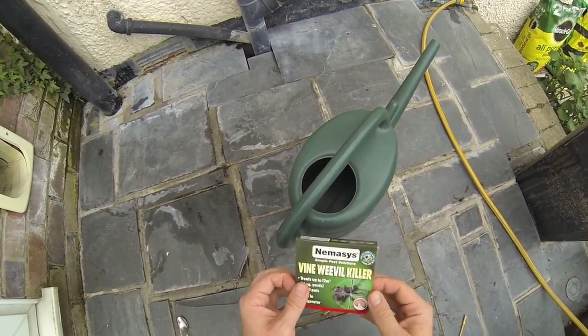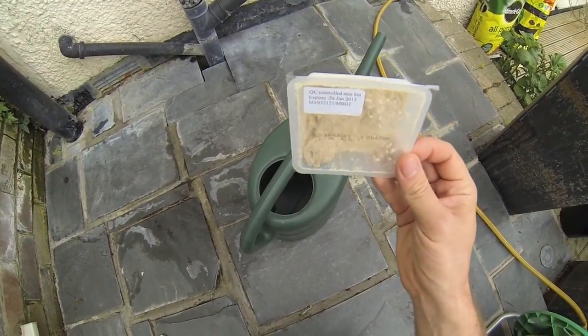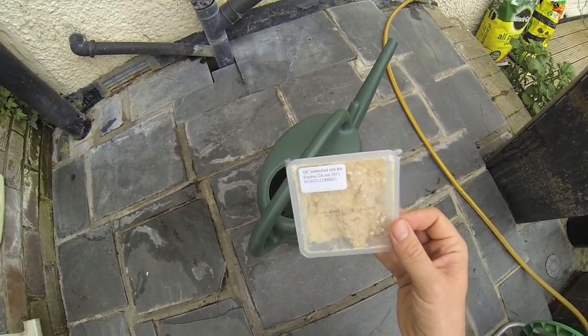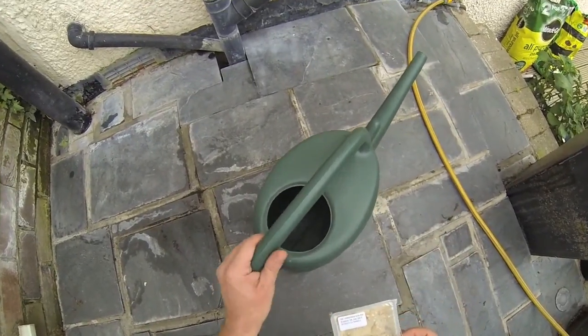This package gets delivered in the post, or you can buy it at the shops. It's like some sort of clay that's been impregnated by thousands of little worm eggs.